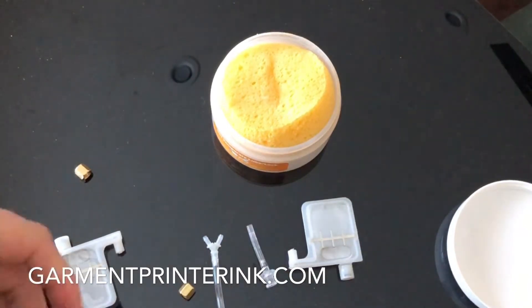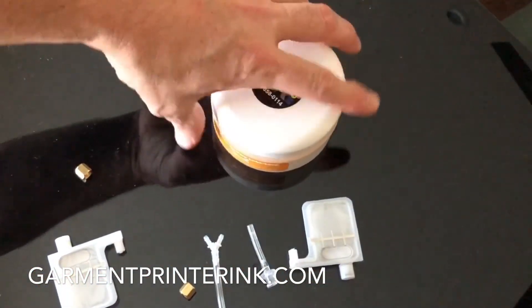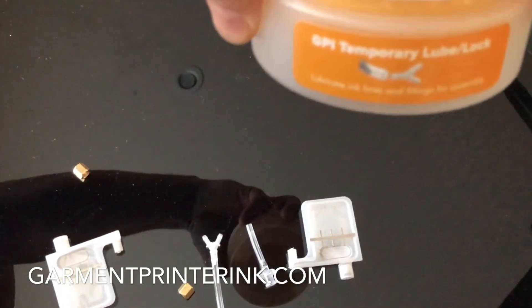You're gonna find this really useful in taking your machine apart, maybe for the thousandth time. Right now you can get this product at garmentprinterinc.com — it's the GPI temporary lube lock.